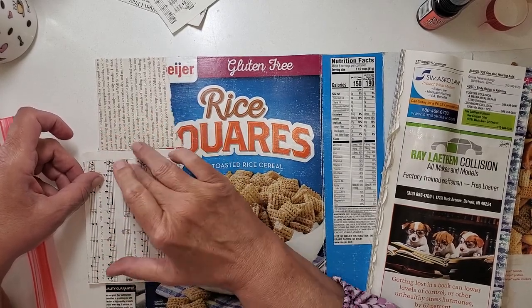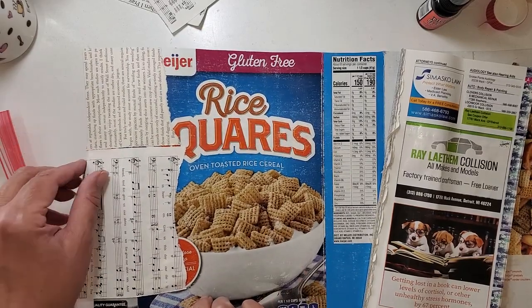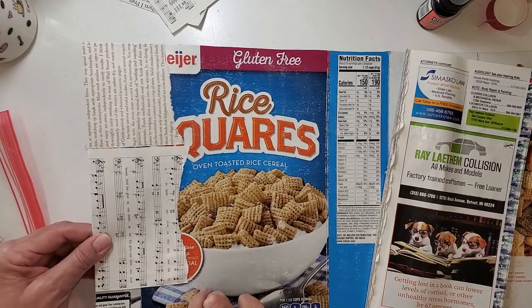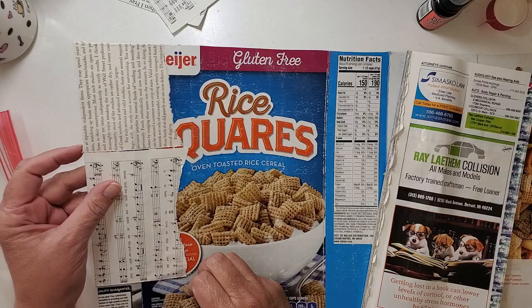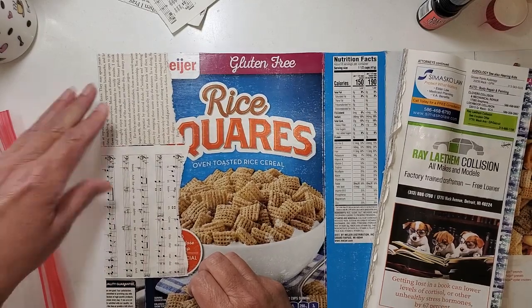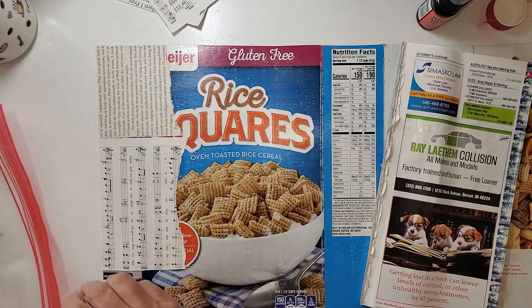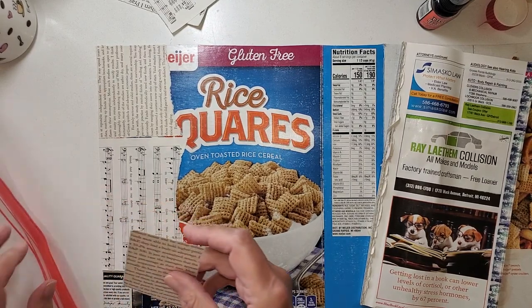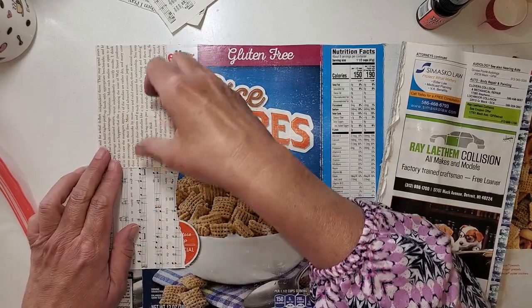I didn't even get those matched up — that's okay. Glad we're getting this turned over. And there — this is sticking up kind of strange. I'll have to just trim that, we'll see. There's no situation that we can't figure out together. I can put this piece right there.